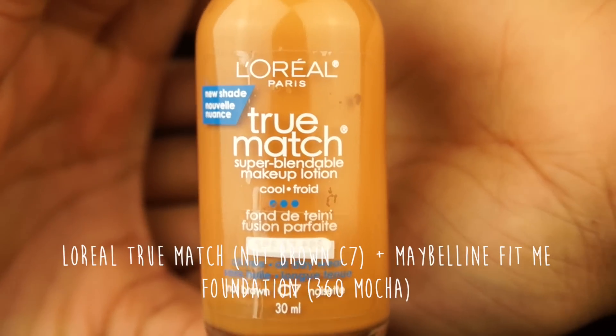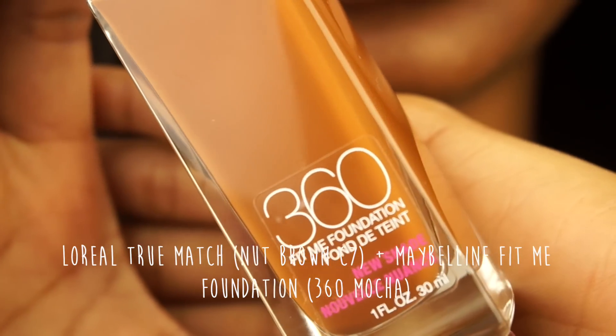My foundation — I'm still using the L'Oreal True Match and I mix it with a Maybelline Fit Me foundation, mixing those together to get my exact shade. I like to spread out my foundation with my fingers first.